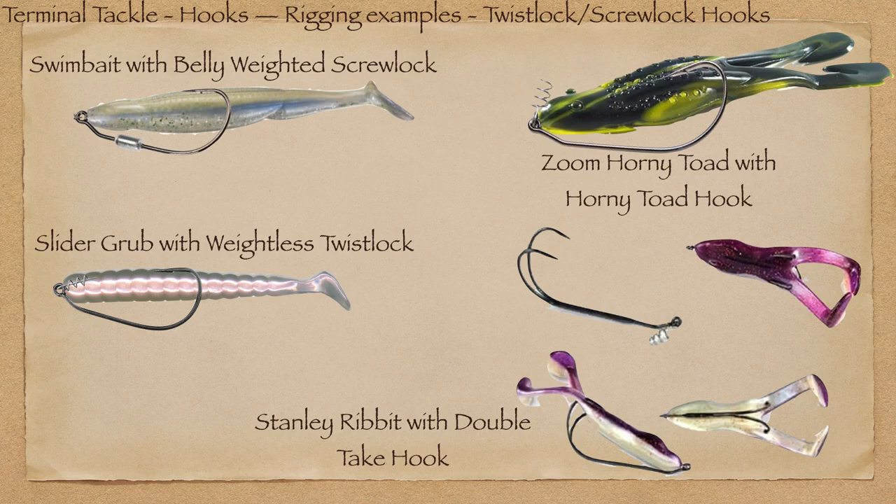The Ribbit is probably my favorite buzzing frog of all time. Stanley has developed a double take hook that goes through the hip joints to give you two hooks instead of one, which kind of keeps the frog flat and centered. They make this hook with a weight as well. I've personally found a Gamakatsu super line belly-weighted hook — about a 4/0 — with just 1/16 oz on the belly works really well, similar to the hook on the skinny dipper, with a super screw lock so I don't lose any baits.